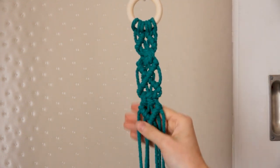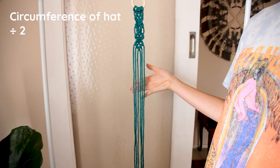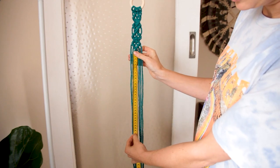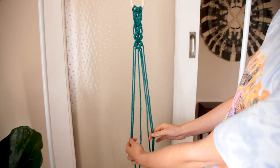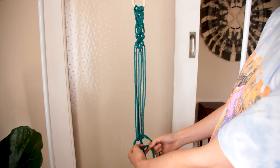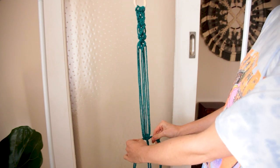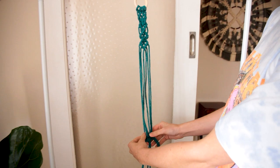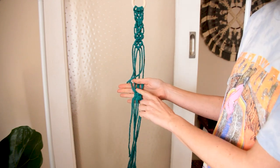There is the top half of our hat hanger all finished. For this next step, what we have to do is measure the circumference of our hat - mine was 62. Then we divide this number by two and that's how far down we need to measure, so for me that would be 31. Measuring all the way down to 31, which is about here. Then we grab the two cords from the left and the two cords from the right and create another one of those chunky square knots. I like to do another square knot just for good luck, so you'll have a little vertical row of two square knots.